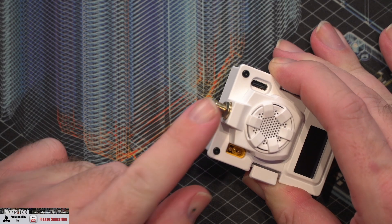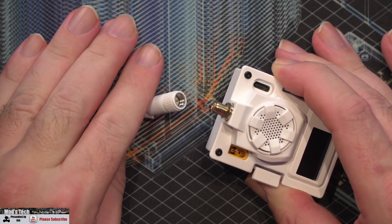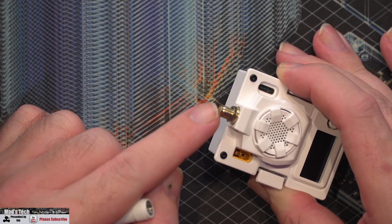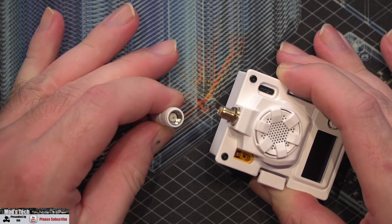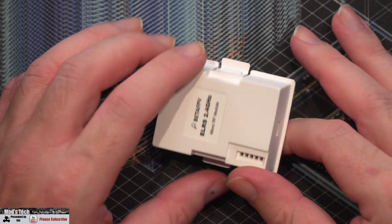As mentioned, this is a 2.4GHz module, however the antenna input on this is SMA rather than RP-SMA. Usually you would expect to find 2.4GHz systems with the RP-SMA standard, however they're using a traditional SMA on this one instead.